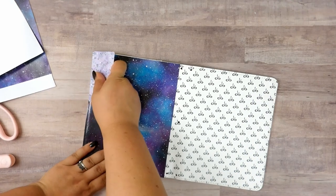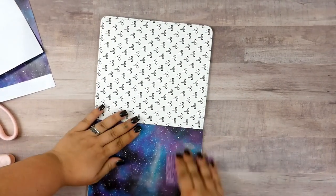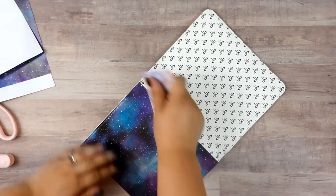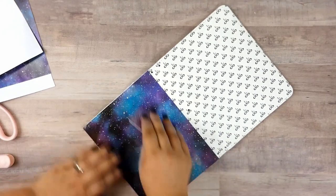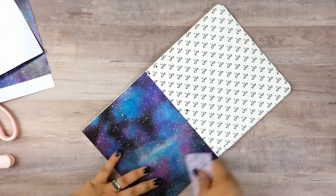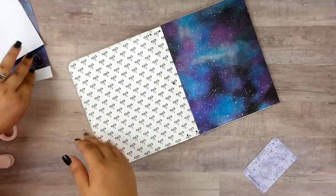I'm just gonna make sure it's all smoothed down, nice and tight. I'm thinking I might do some kind of trim or something around the edge, but on top of the vinyl, not on top of the actual cover. We will see. I'm gonna go ahead and put the other side on.